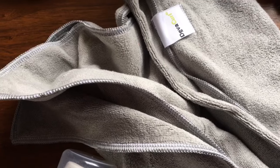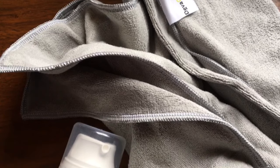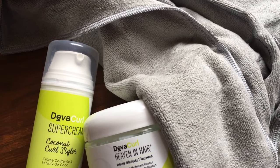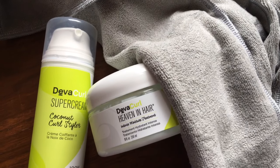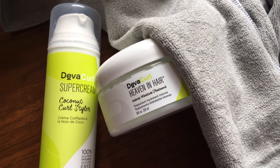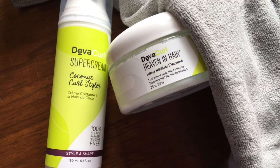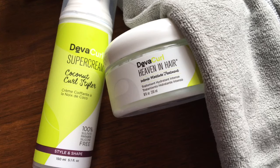I absolutely love this and I'm actually going to be giving away the products that I used — the DevaCurl towel, the Super Cream, and the Heaven in Hair mask. Definitely check the description box below to find out how to enter that giveaway, because I'm giving one lucky subscriber all of these products. They are bomb, as you can see, and they work great on thick hair. Thanks so much guys for watching and I will see you all in the next video.